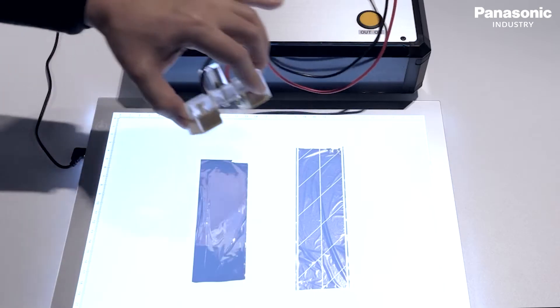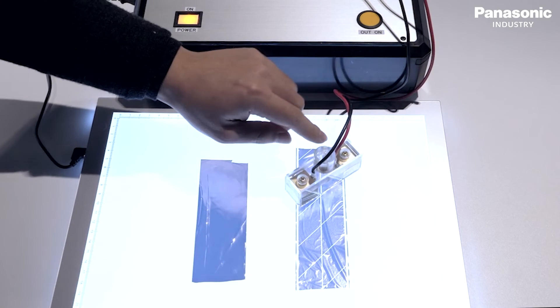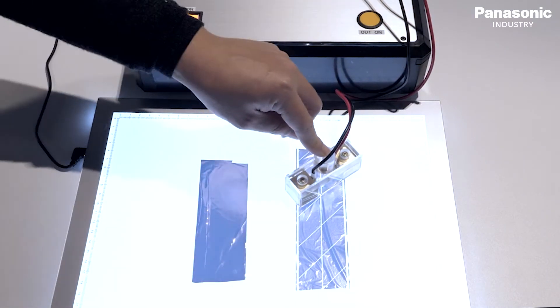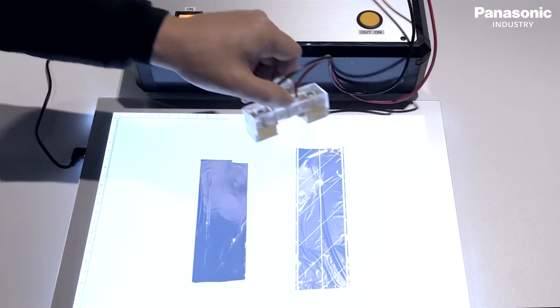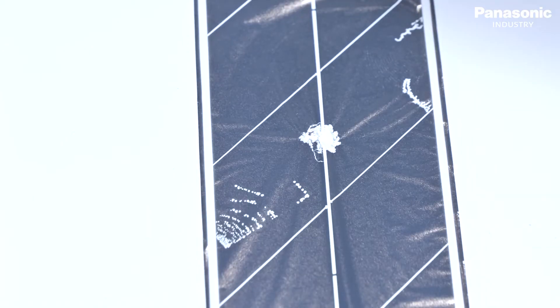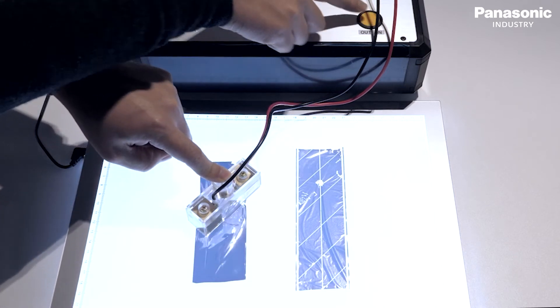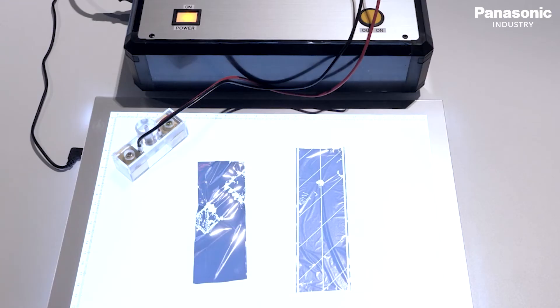To demonstrate this technology, we first apply high voltage to a dielectric material with a Panasonic fuse pattern. Then we apply the same voltage to the raw material without a fuse pattern. As you can see, the damage caused to non-fuse material is far more extensive than that of a fuse material.